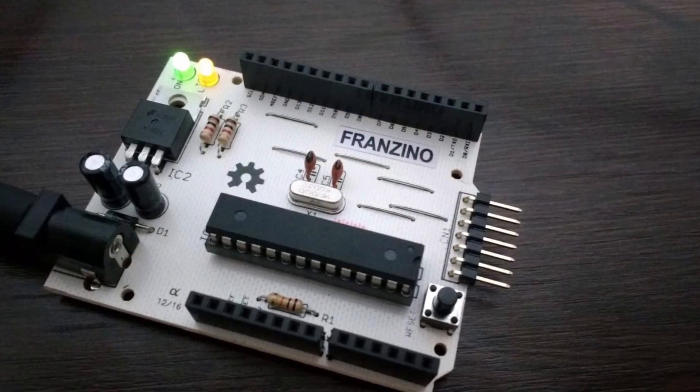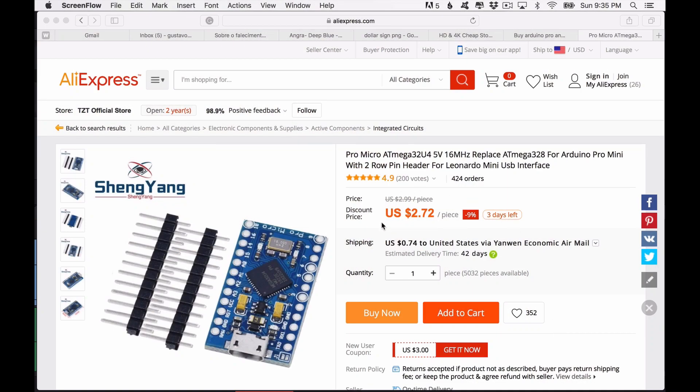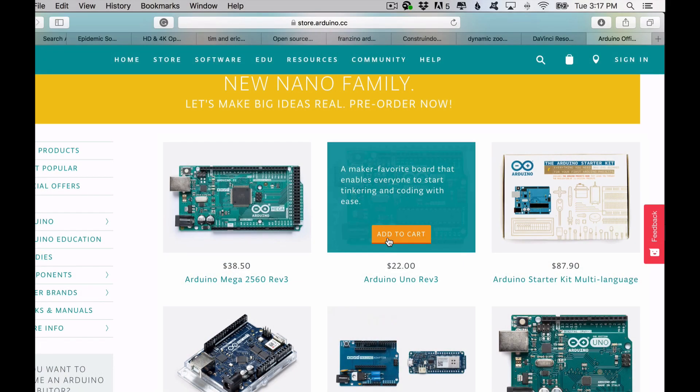One of the most amazing things about this board is that it is completely open source. Being open source means the source code for its IDE and the source files for the boards are open for you to see, use, and even build yourself — you can even sell it. This means companies in China make Arduinos for as little as two dollars. We recommend buying at least one original board to support the project, but after that you can buy very cheap compatible boards.